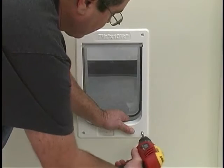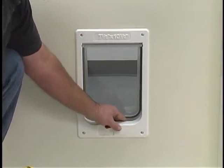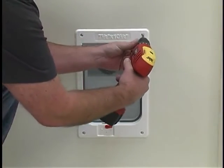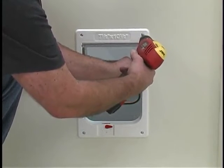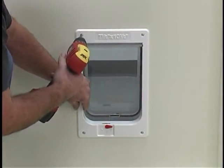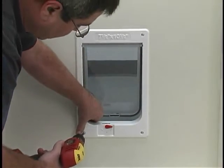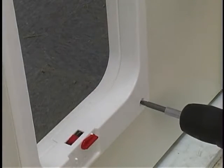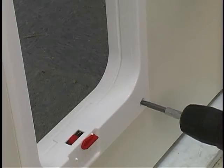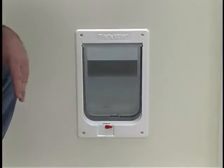After all of the screws have been fitted by hand and are straight and level, you can begin using a power screwdriver to screw the frames together. Don't over-tighten the screws — as long as they are flush against the frame, there is no need to tighten as far as they will go. If you find that the flap does not move correctly after tightening the screws, you can reverse the driver and ease them back a little. The flap will work better if the door is not too tight, as this can warp the frame. Make sure the lock is in the open position and test the flap for function and fit. The door is now ready for use.